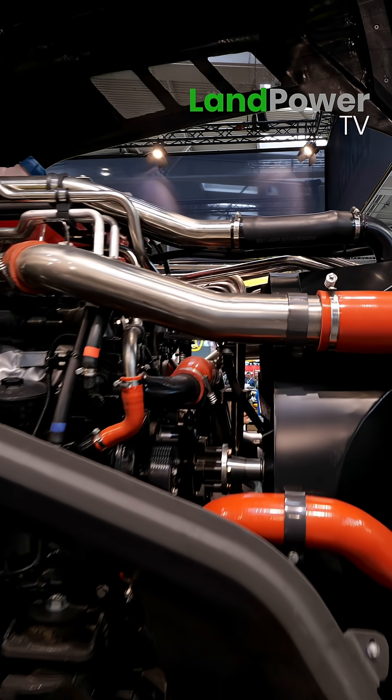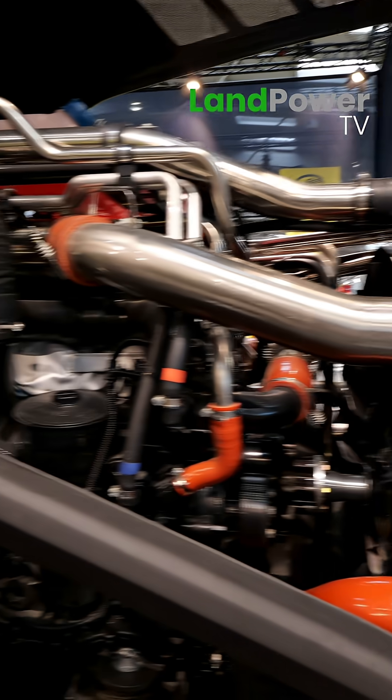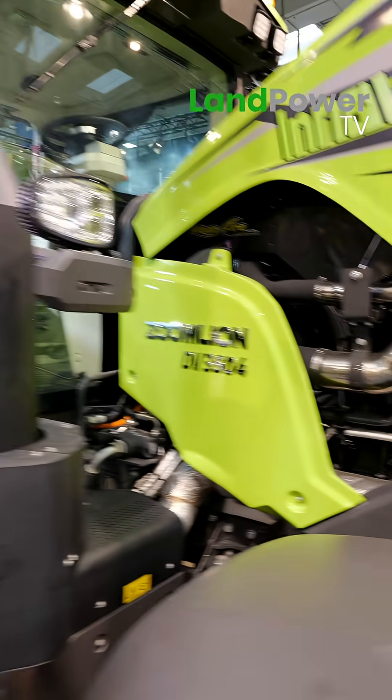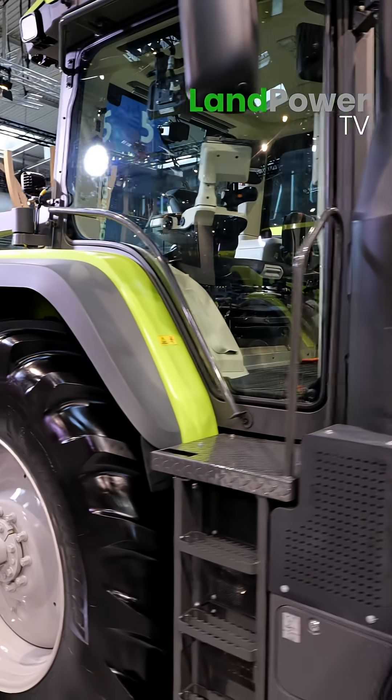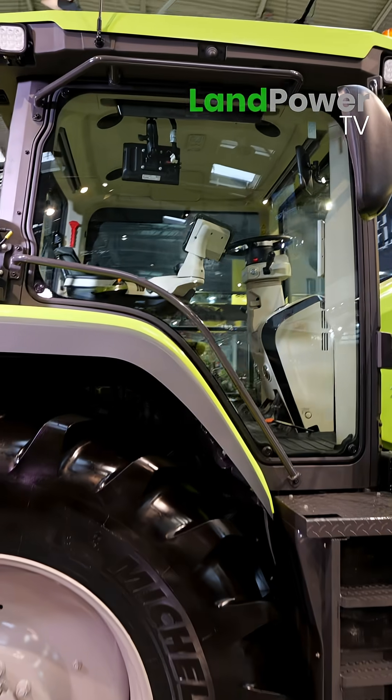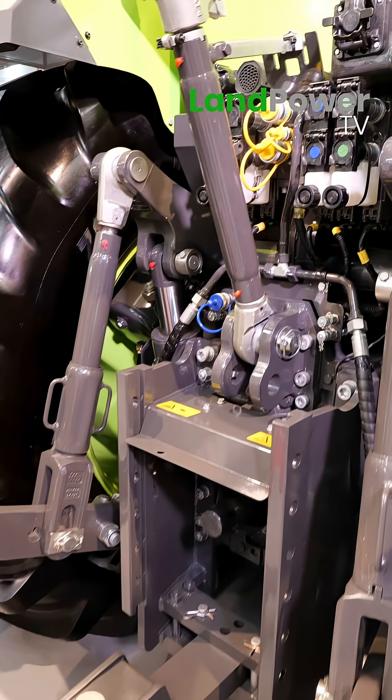It produces 400 horsepower, so there's lots of power there. And at the rear of the tractor, what's the lift capacity?